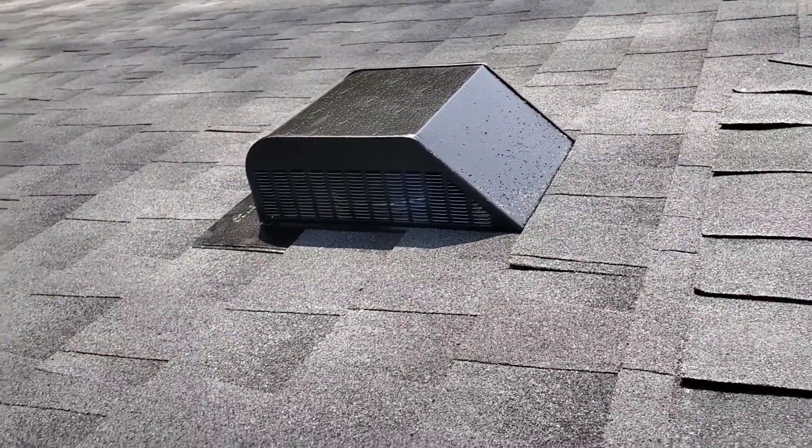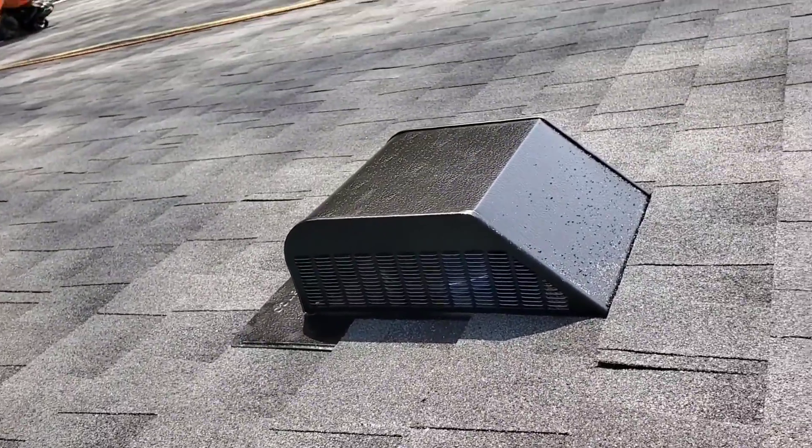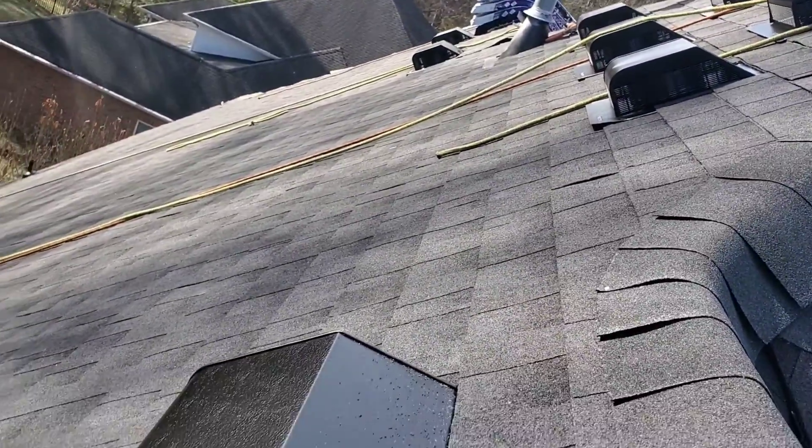Man, fills my heart with joy to see these box vents like this on a roof - absolutely stunning, love it. See you later.